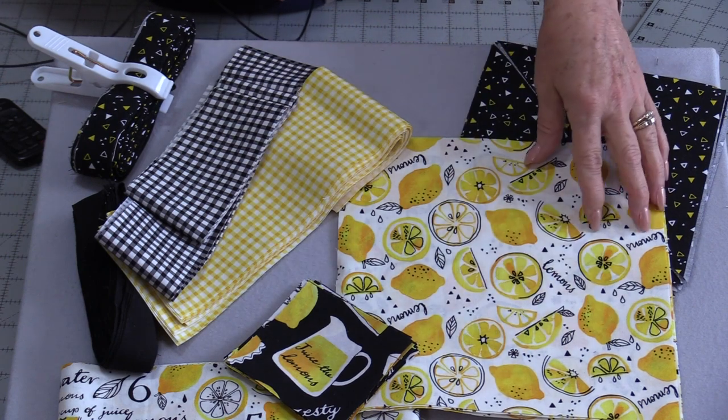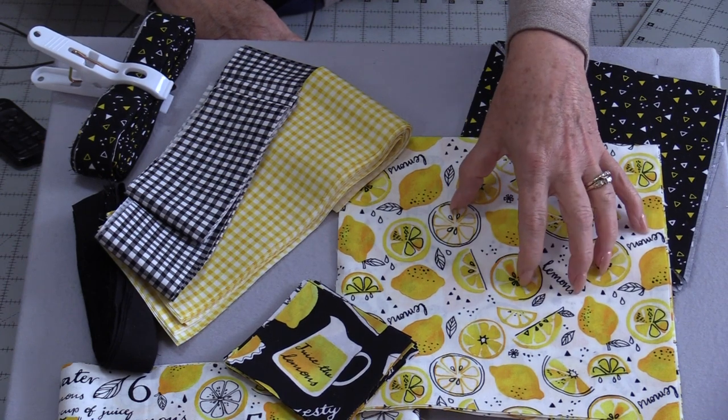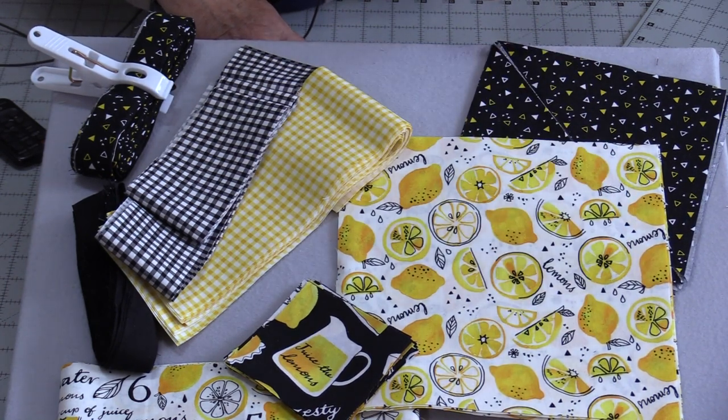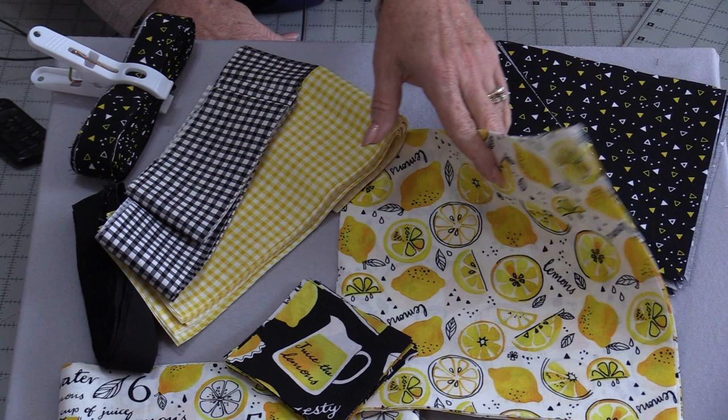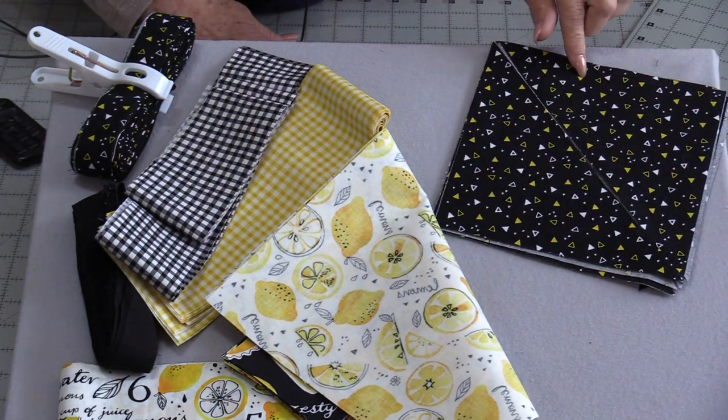To start with we're going to need four 9-inch squares. This is a great time to use a fabric that has a nice big print in it. We're going to put triangles around that big piece, and we're going to start with those triangles at a 7-inch square.